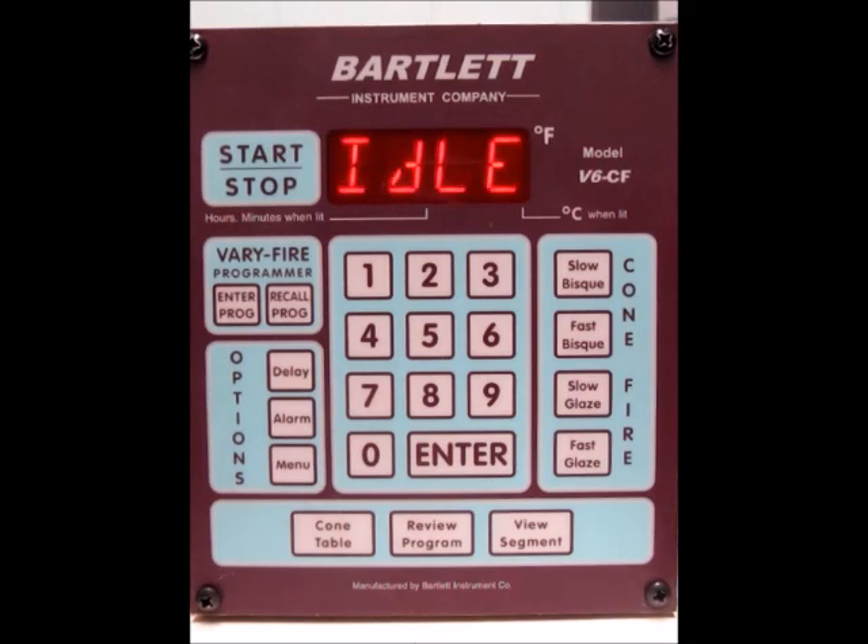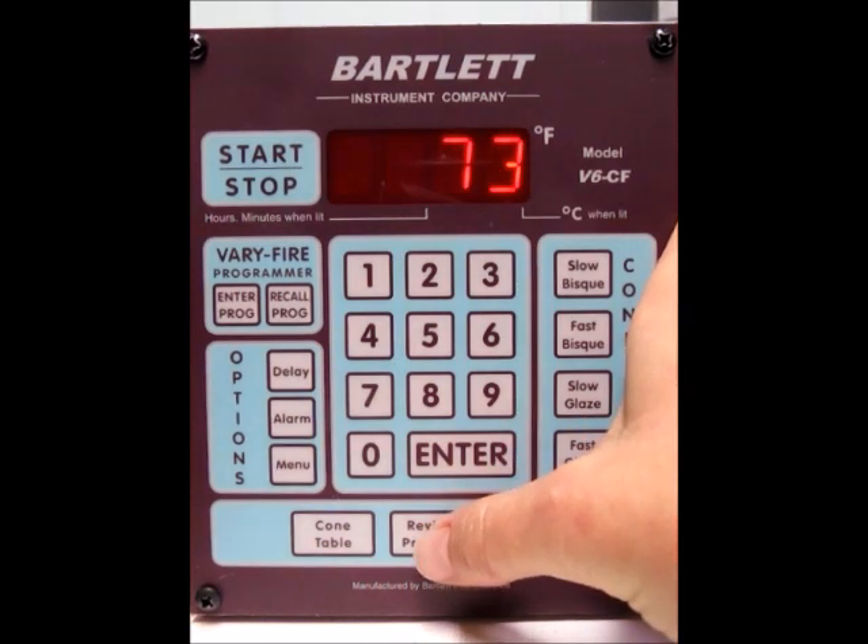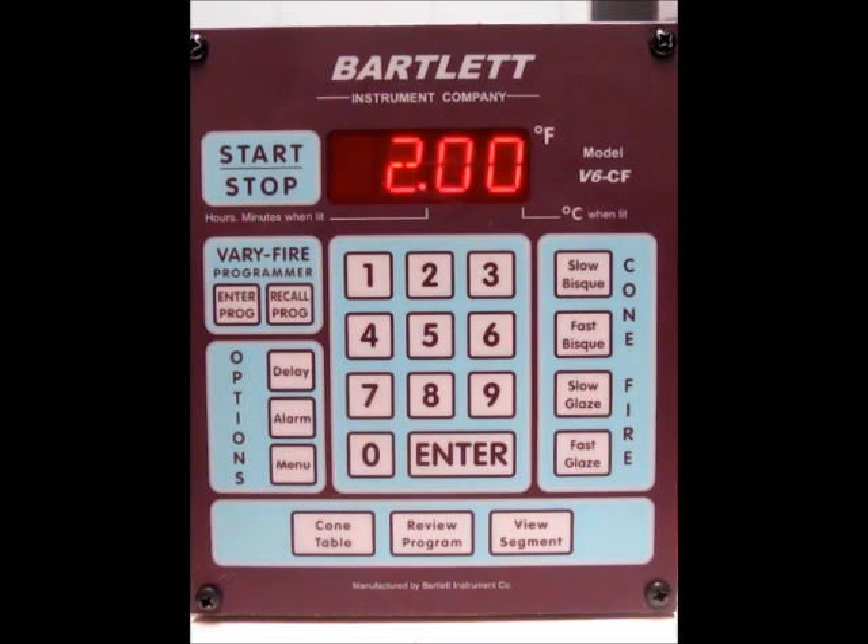So that is it for programming. Now if you want to review all of your program before you fire, press review program and it should go through all of the parameters you had just set. That way you can double check everything — there's our hold, our delay, the alarm, our error codes, and then the number of firings the controller has done.